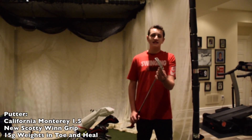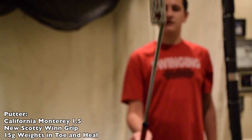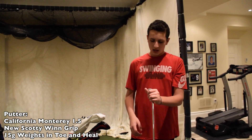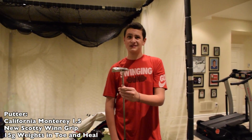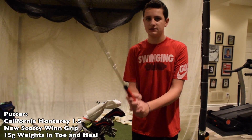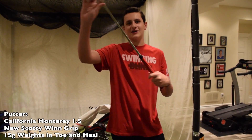Moving on to my putter. I've had this putter for about 4 to 5 years. It is the Scotty Cameron California Monterey 1.5. I have 15 gram weights on each side. It's pretty beat up — I've had it ever since I started junior golf. But this putter has won me tournaments and got me into all kinds of tournaments. I'm very grateful for it.